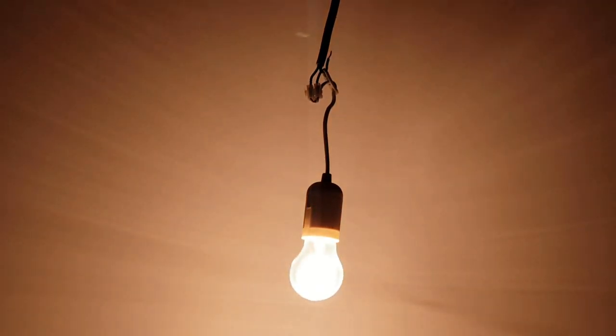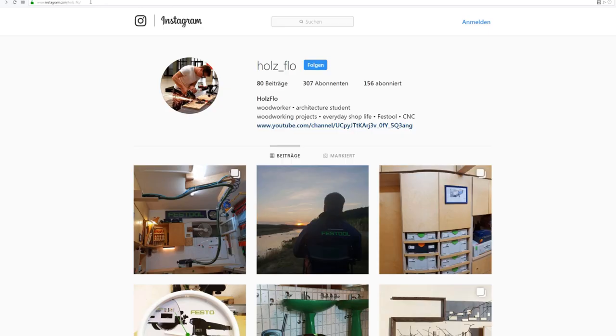As my girlfriend's birthday was coming up and she had just a basic bulb as ceiling light in her room, I thought of making one for her. She always wanted to have a chandelier, but we never found one which fits the style of her room.